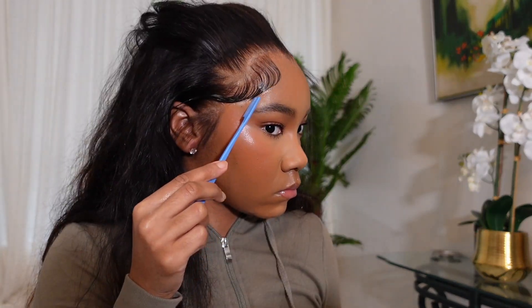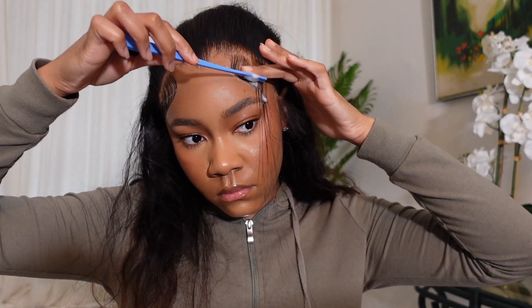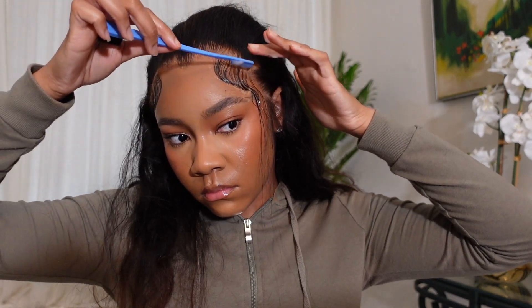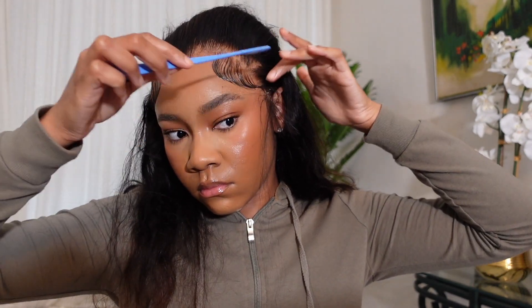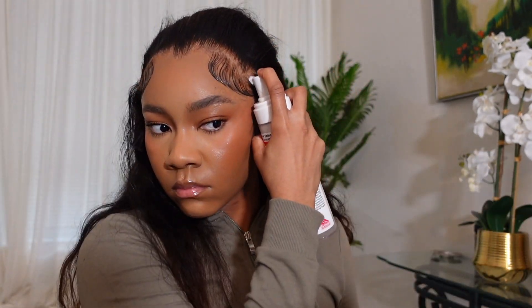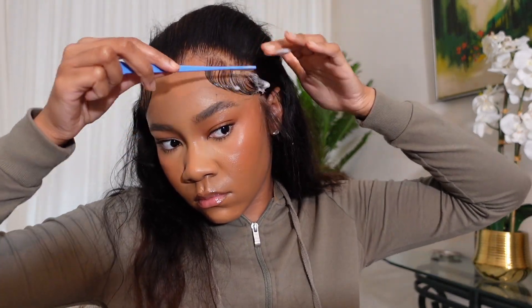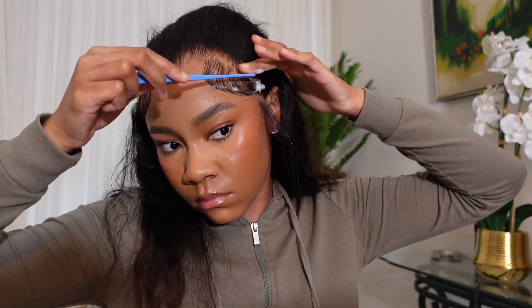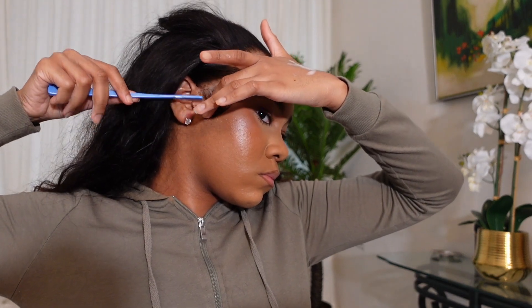Lately I've been skipping the mini flat iron step and going back to using mousse to shape my baby hair. I've used gels and hairsprays, but nothing makes them look better than mousse — because you can comb them out after it's dry and it'll still be soft and keep its shape without turning white and flaky. I always try to make sure I connect the ends of my swoop into the rest of my hairline. Once they were how I wanted them, I tied it back down and blow dried it a little bit.